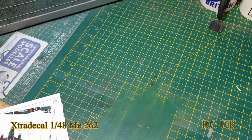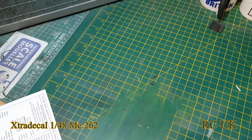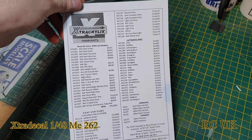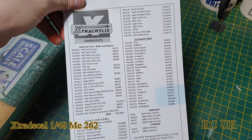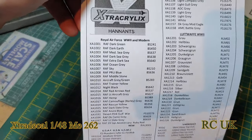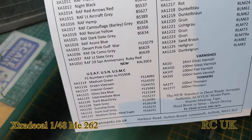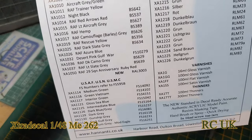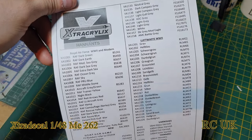We'll take a look at the instructions. As always, you get color callouts for the different countries — I've noticed they always include this. So you get the English colors, the U.S. and Navy colors, and then you get the Luftwaffe colors, which are German.